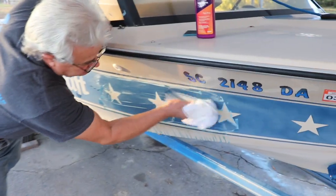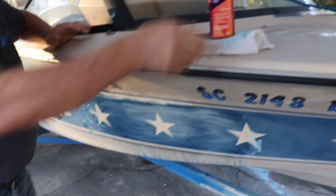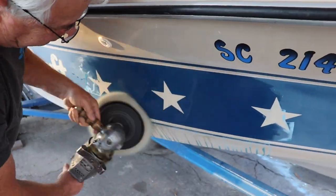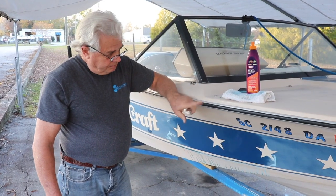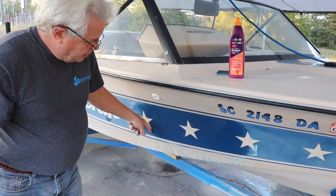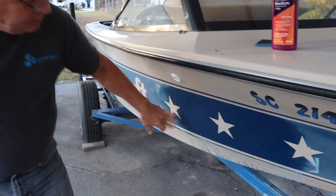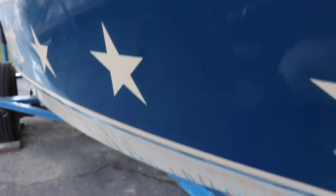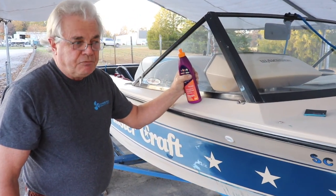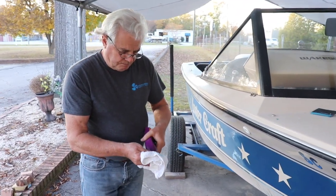Put some compound on the pad, and then we'll hit it with the buffer and see how it looks. That was just once over with the buffer. We're going to go ahead and do it one more time. I took it lengthwise first with the buffer and then came back crossways until the product was pretty much gone — that's what buffs it up into a real nice shine. The cream color is not as badly oxidized as the blue, so that part will go a lot faster. We're going to give this one more round with the compound.